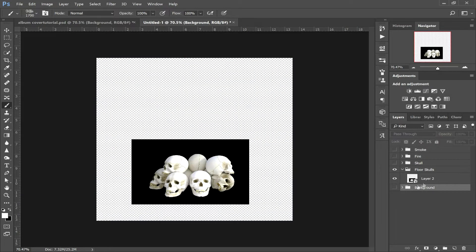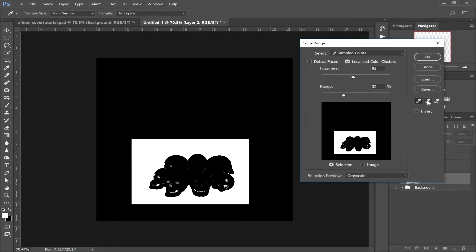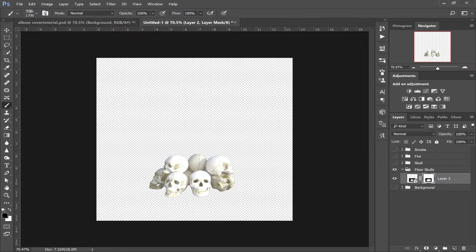Turn off your background folder for a minute. Click on the layer containing the skull, then click Select and click Color Range. We're going to hit the sample plus icon. It's already selected it quite well for us here, but if not just click around. Click OK and hit the layer mask icon. Double click on the layer mask and invert. And now we have our skulls.